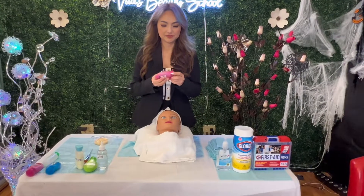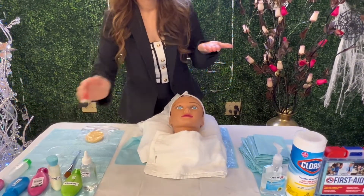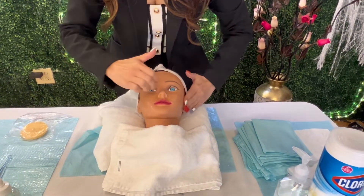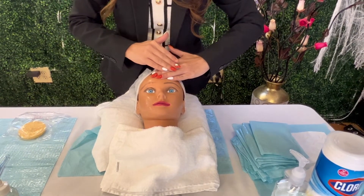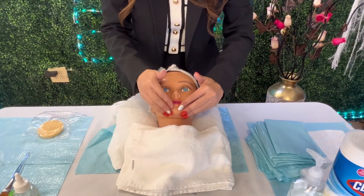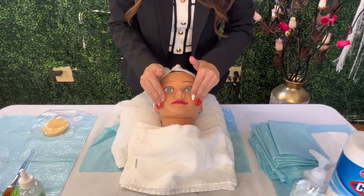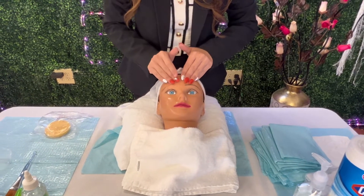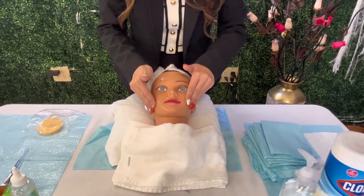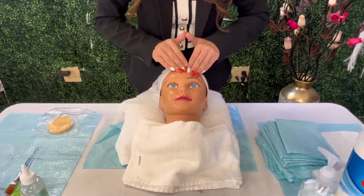Put the massage cream on the side, rub it in your hands, then apply. Make sure you maintain contact throughout. The first technique is effleurage — apply and then massage in and out, going up and back to the temple, in and out, touching and pressing, maintaining contact.